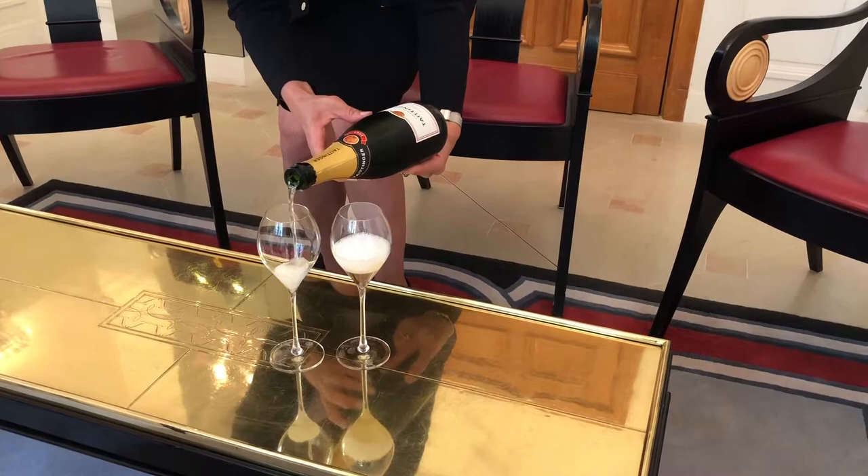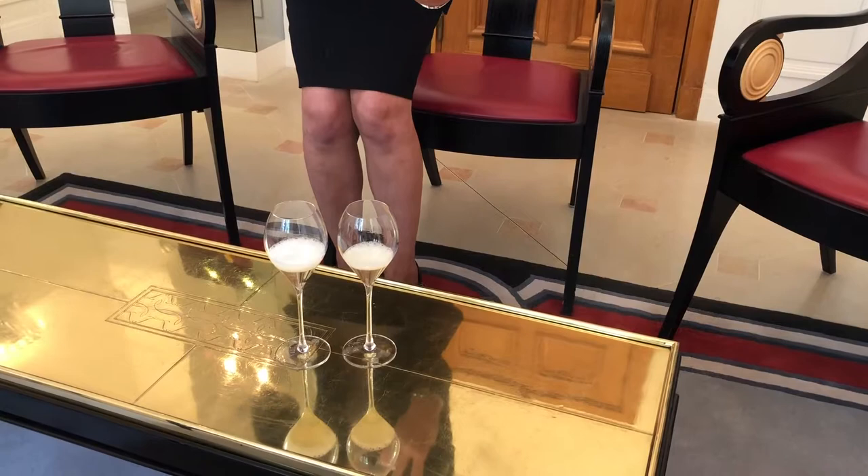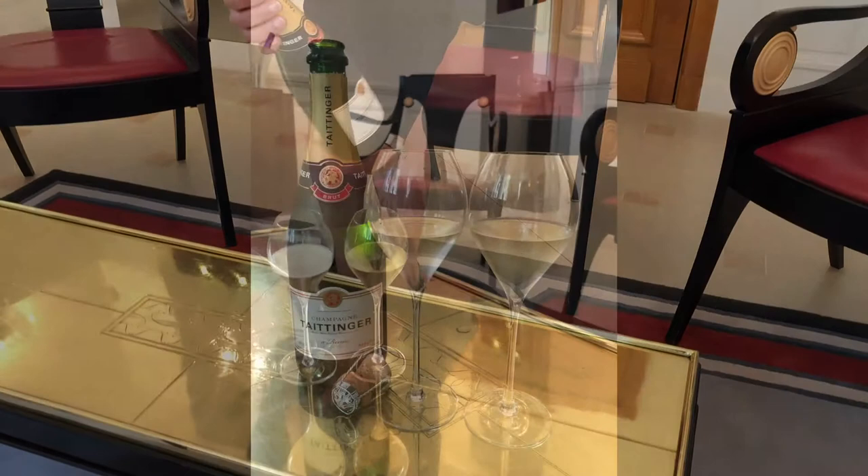Pour slowly. The best is to pour in two times, otherwise you will have too much foam. And you never fill the glass to the top — never. It has to be two thirds of the glass, or half if it's a big one like this.